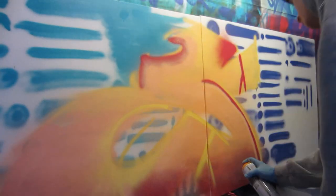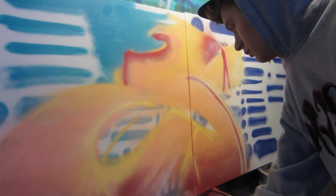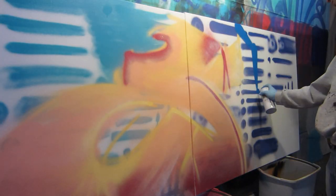This feature allows you to really use the can effectively for both piecing and bombing. Caps fit tight to the can, but I would recommend screwing them down to ensure a nice seal on the valve and avoid any chance of leaking.